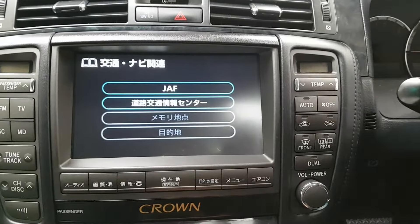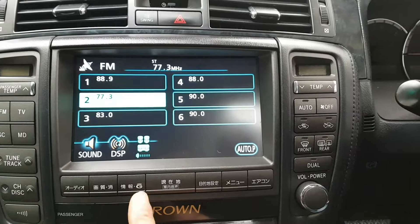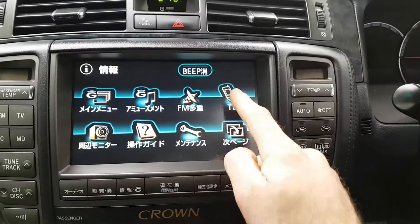We're going to show you how to pair your phone to a Toyota Crown. So if we just go to the normal audio screen, we're going to hit the G button, and then we're going to hit telephone.